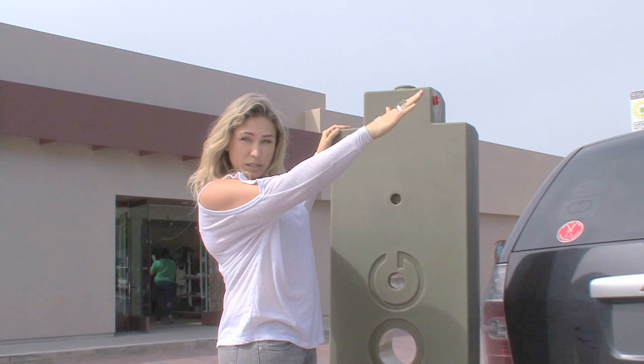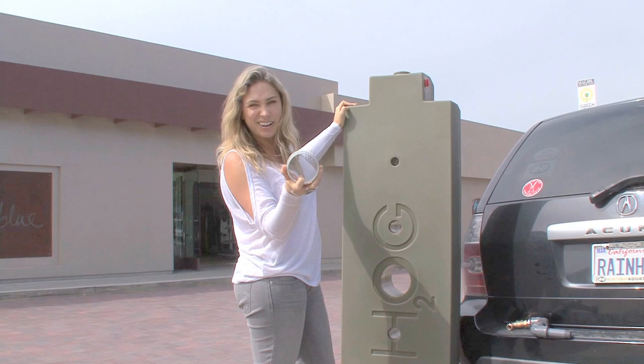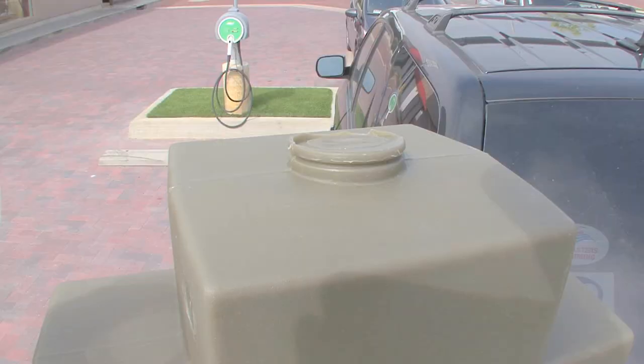Rainwater is going to come down off the roof, down off the downspout. The top of the tank is going to have this little filter that will stop any bird droppings or any nasty rubbish from getting inside the tank.